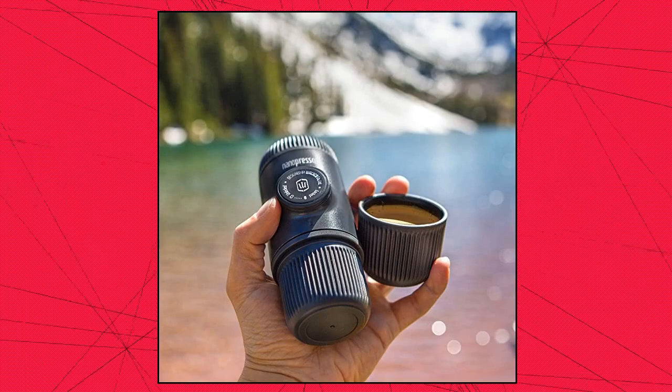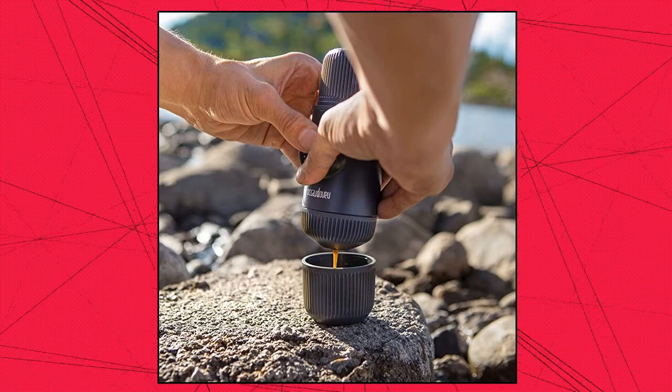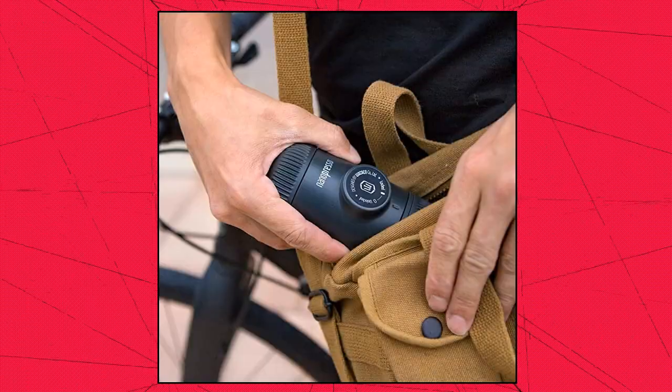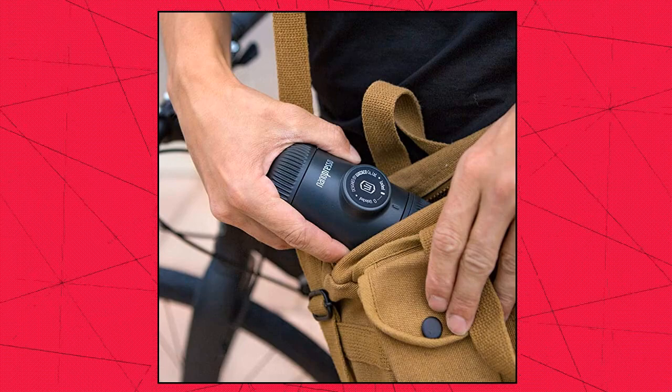Achieving the perfect espresso shot is far from easy. The Nanopresso works best with finely ground coffee that is tamped hard. Thanks to its innovative construction and easy operation, the Nanopresso will help you brew perfect cups with a nice and dense crema layer every time.